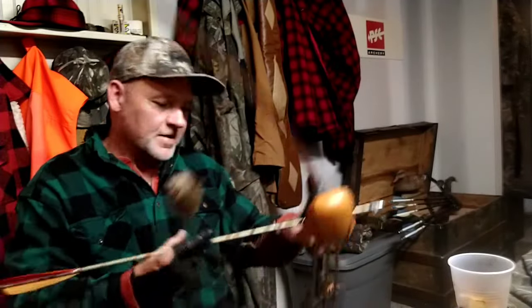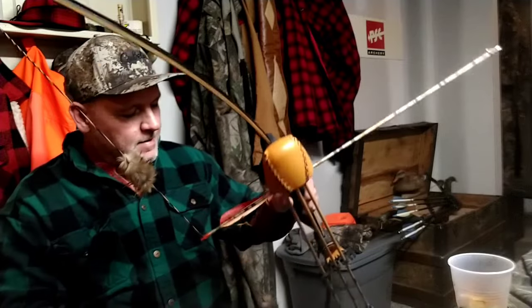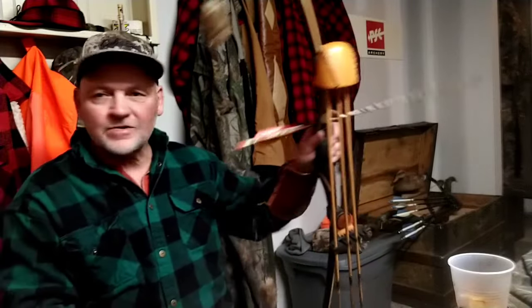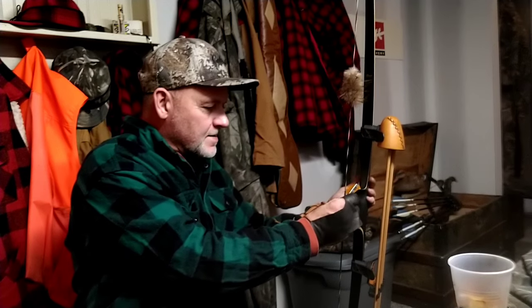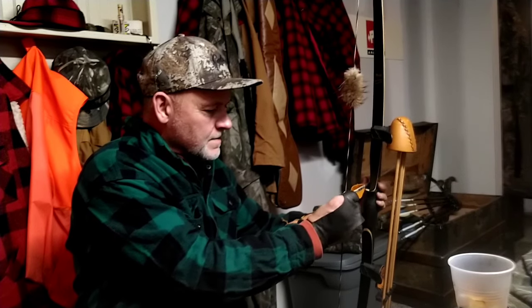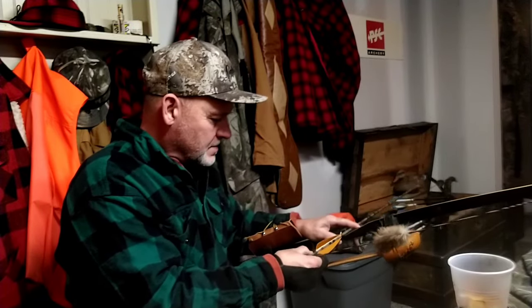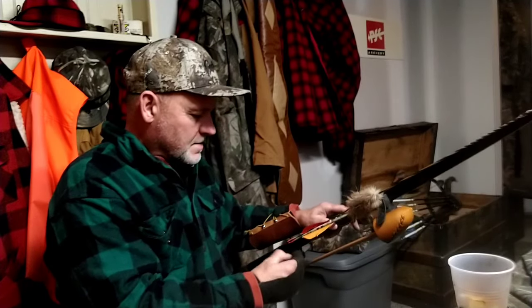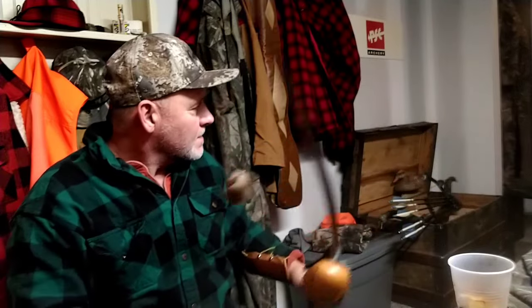I'm gonna shoot the old Easton 2218s. I made these up — I got a strong left helical on. Let me get positioned right about in there. A little more hand shock with that one.